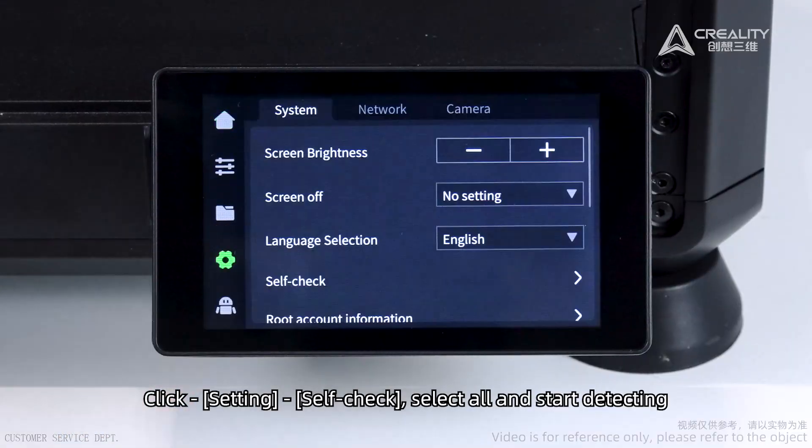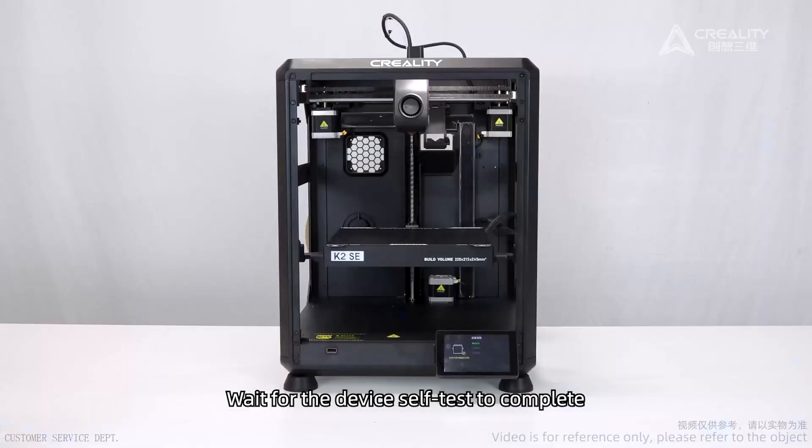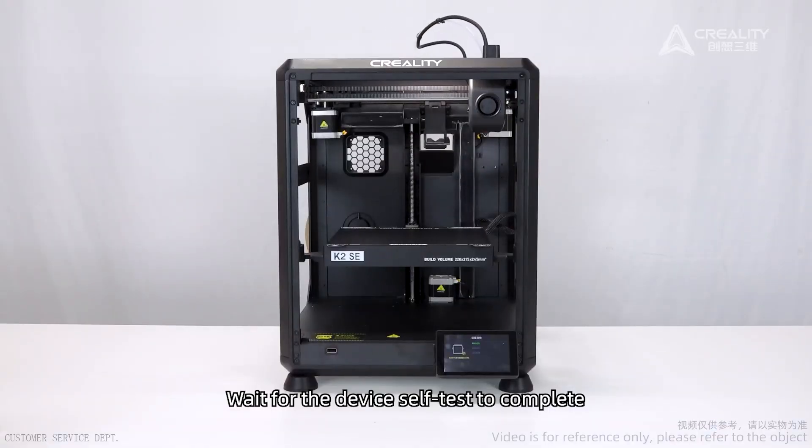Click Settings, then Self-Check. Select All and start detecting. Wait for the device self-test to complete.